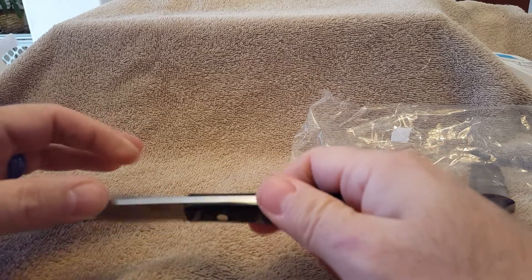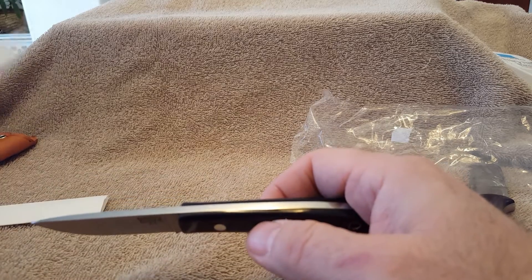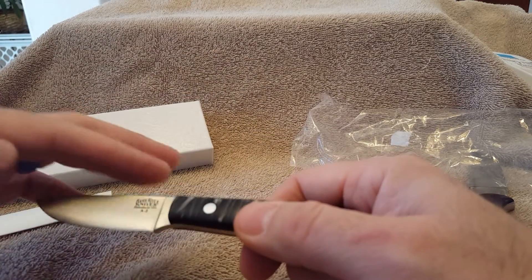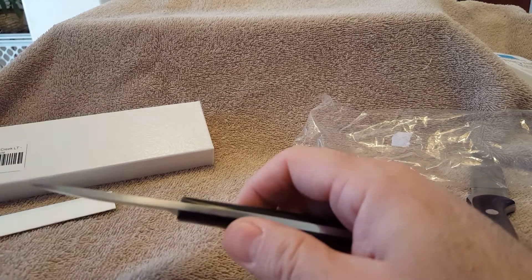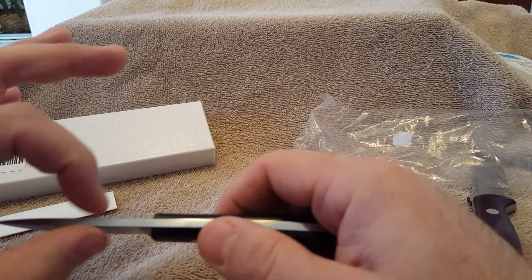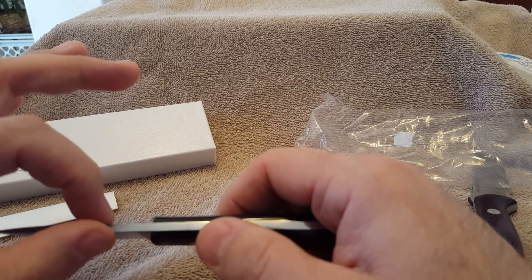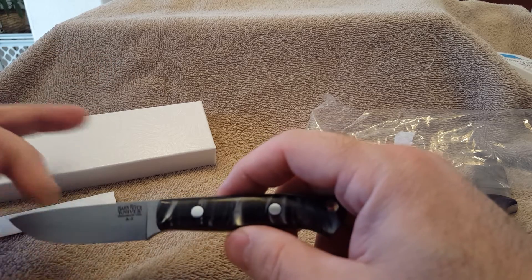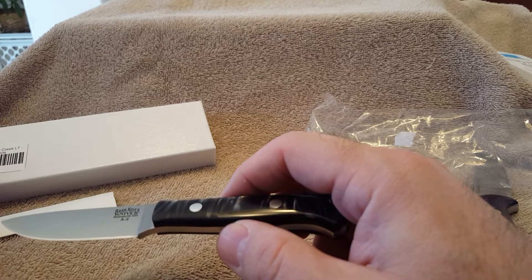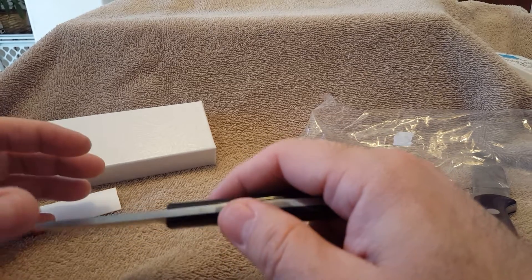There it is — Bark River Little Creek LT in the Black Pearl Kieranite. It's the LT because the regular Little Creek is 0.145 inches thick in the spine, and this one I believe is 0.125 inches.